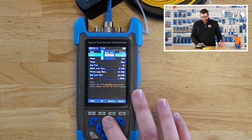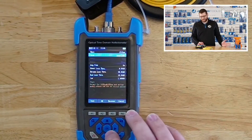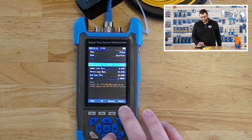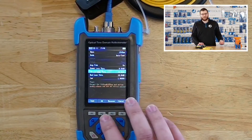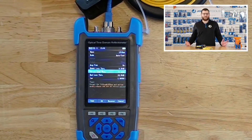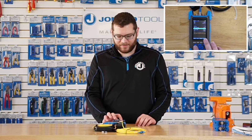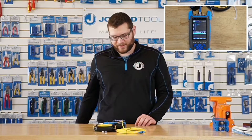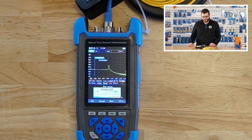For now, we're just going to do the auto test mode. Once you have your settings set up — there are other settings like average time, event loss threshold, and return loss threshold, which we'll get into in a video coming soon. You can also check the instruction manual for more details. Once your settings are set up, press the F1 button again to start the test. It'll just take a few seconds to give some results.